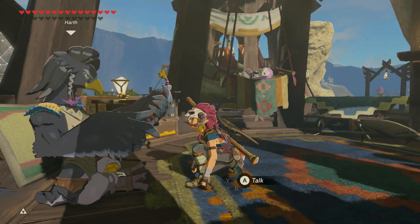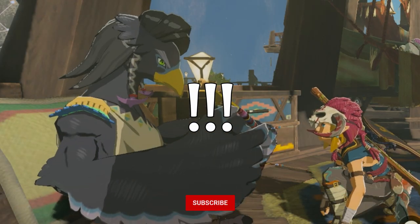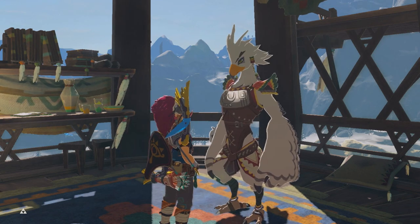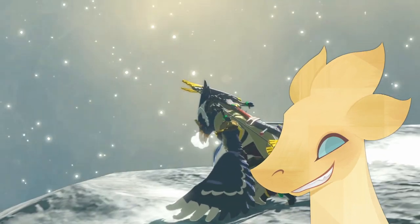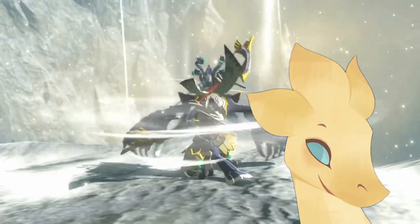First order of business: feathers do not behave like this. They lack joints and muscles and all that jazz. Of course, we can assume cartoon logic, but then this whole video would be pointless and I'm not about to let that happen. Besides, it's more fun that way.